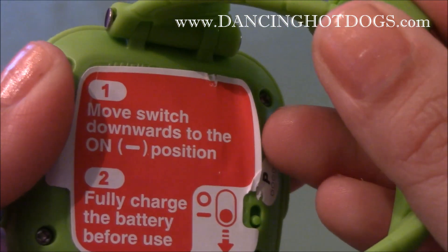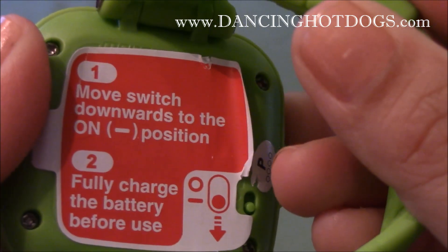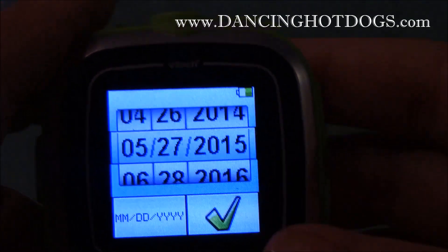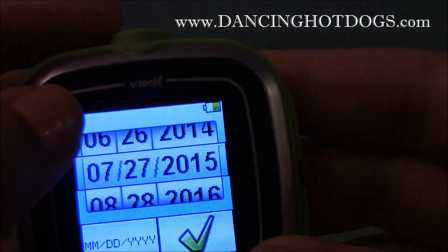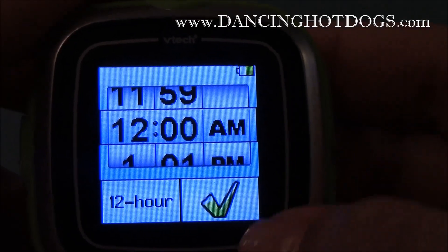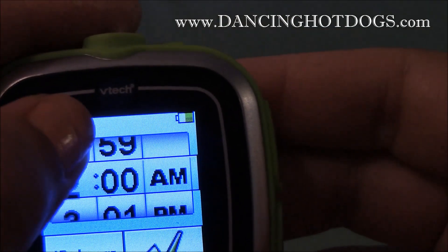Before you start working with the device, VTech does recommend that you turn it on — there is a button here in the back — then fully charge it before you start having fun with it. Once it is charged, it does ask you what date it is so that you can put a time to your photos. Everything is touchscreen and perfect for little fingers to set everything up.